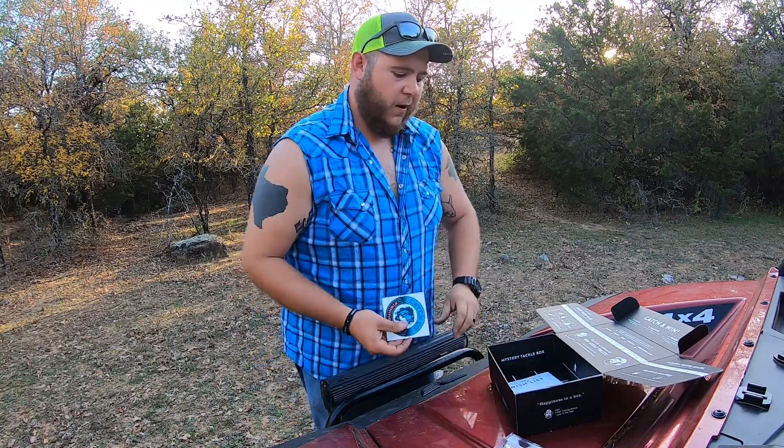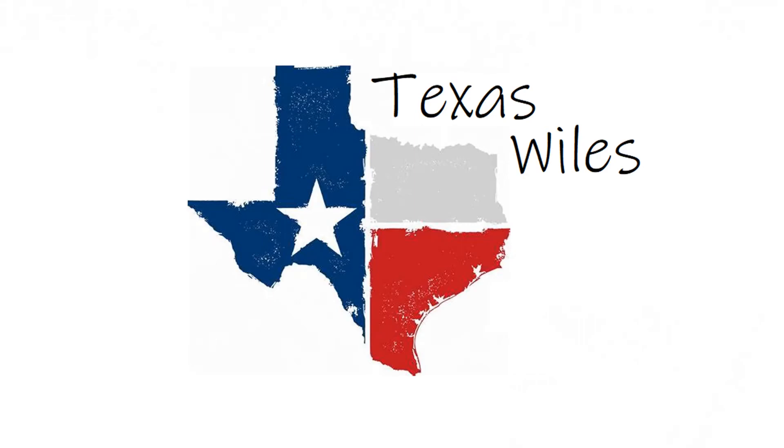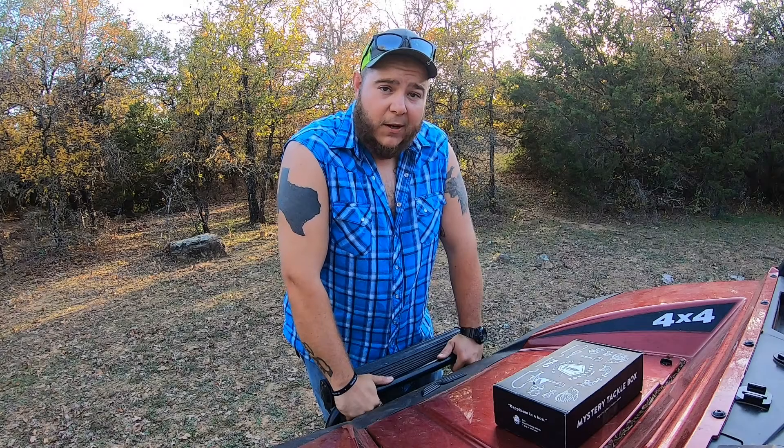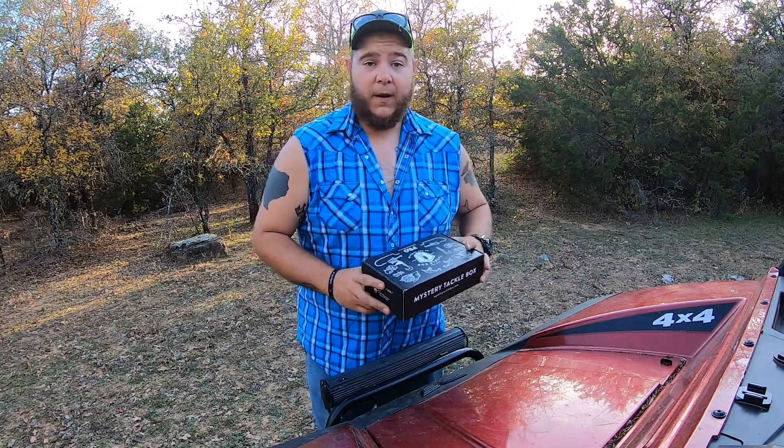They gave me a bigger sticker this time. What is going on guys, and welcome back to Texas Wilds — this is another unboxing video.